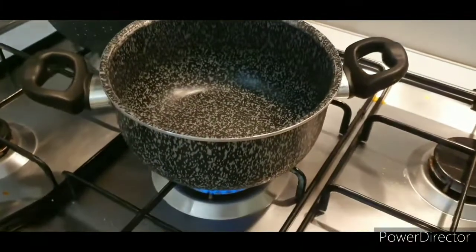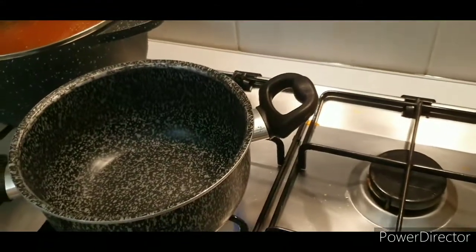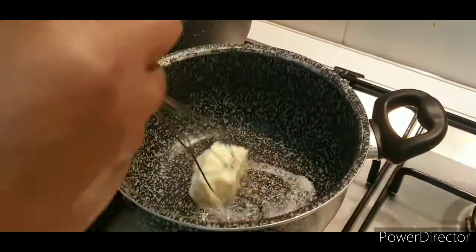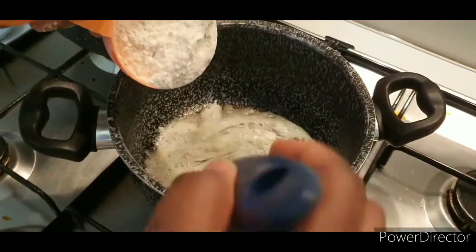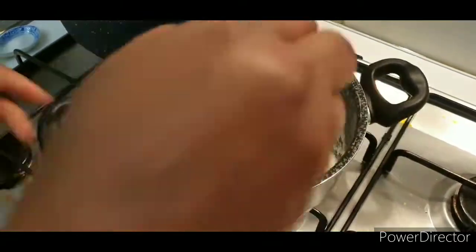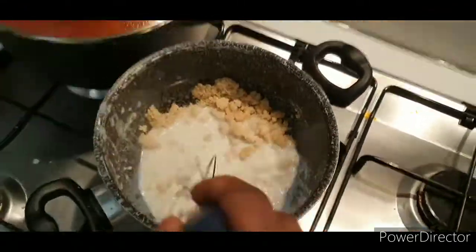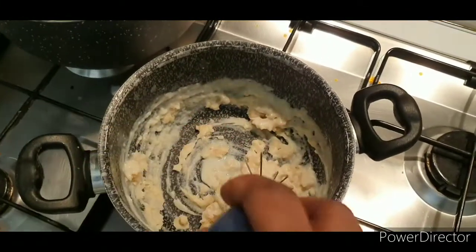Now I'm going to make the béchamel. Put your pot on the fire and add your butter, allow it to melt. Then add a little bit of flour — you can use cornstarch, but I prefer all-purpose flour. Mix it together bit by bit and add your whole mix. Stir this well because it needs a lot of attention so that you won't have lumps inside.